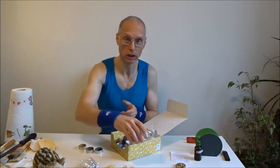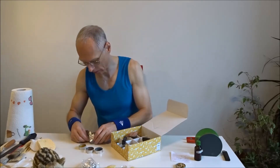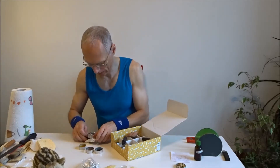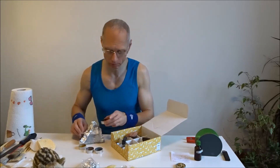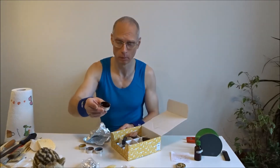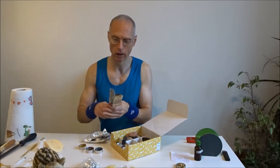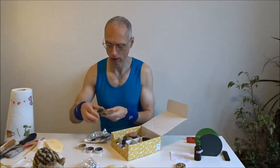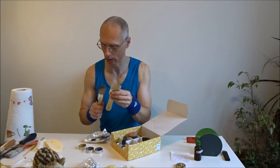Da ist etwas, was ich frisch halten musste. Das habe ich gestern zusammengebaut. Das ist für die Lippen eine Problemzone, weil ich Schlupflippen habe. Aber damit würde es wohl hingehen. Dann brauchen wir verschiedene Pinsel: einen harten Pinsel, eine weiche für die Konturen und eine für die Wimpern.